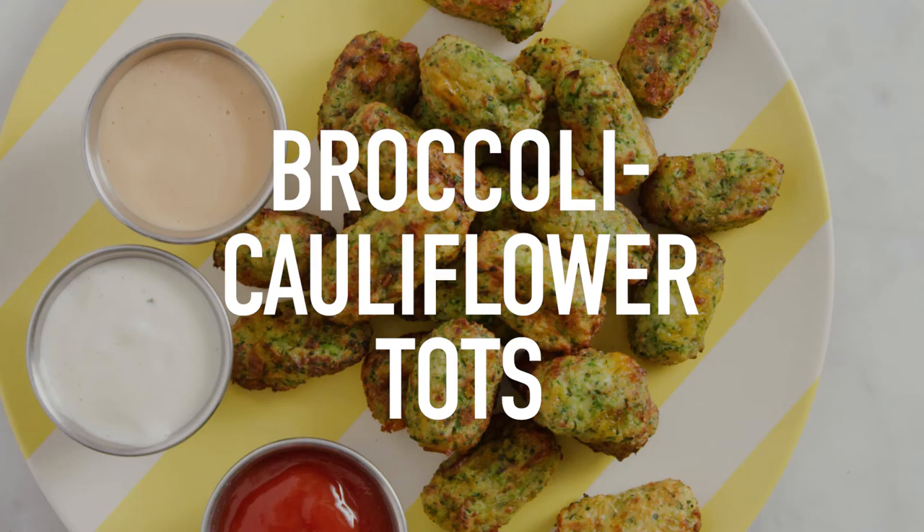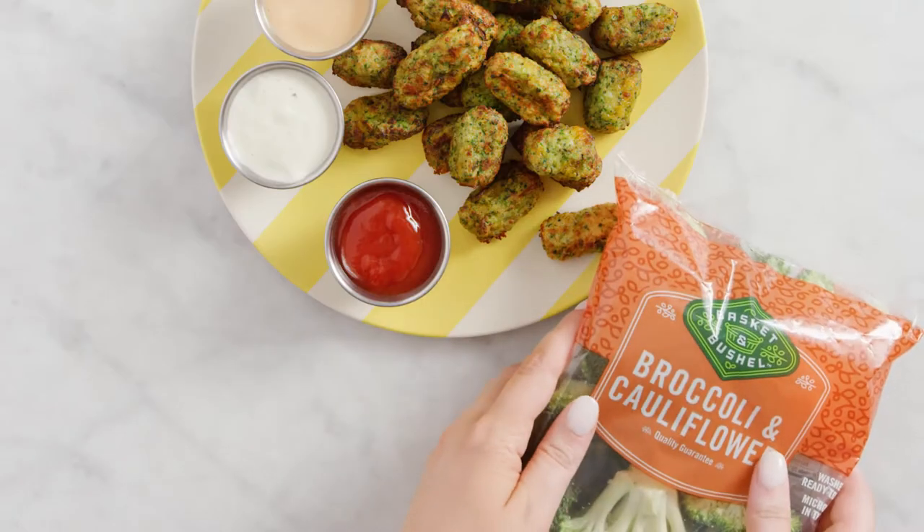How's your tot game? You should veg them up with broccoli and cauliflower and make broccoli cauliflower tots.